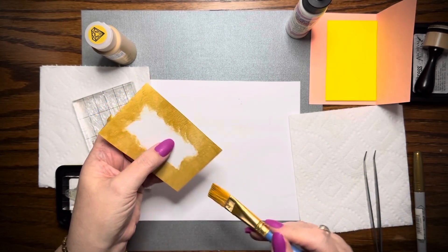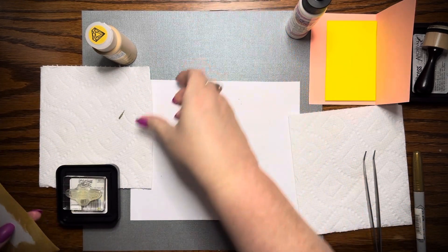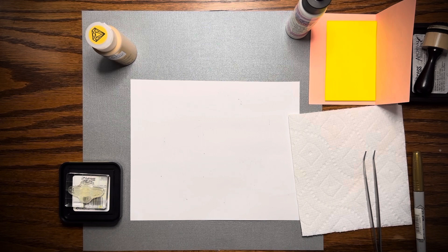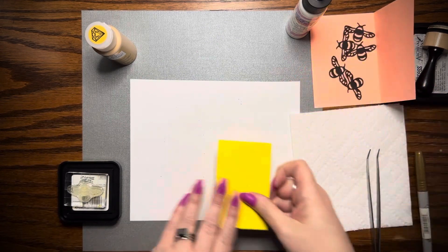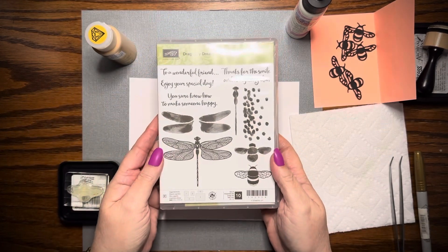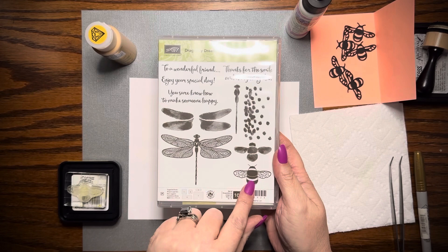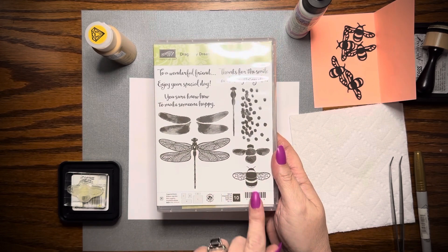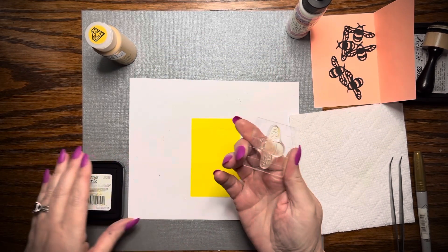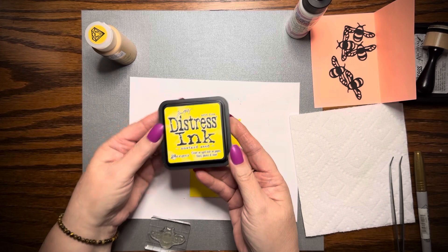It's almost dry already — it dries really quickly. So I am going to just stick that in the water and set it aside. It'll be dry by the time we get back to it. And my yellow sheet — I am going to use Stampin' Up Dragonfly Dreams. I don't know if this is still available or not, but I'm going to use the bees. I've used the die cuts many times, but this is the first time I'm using the stamp. I've already stamped off onto something else just to make sure and see how it worked. I'm using Mustard Seed Distress Ink.